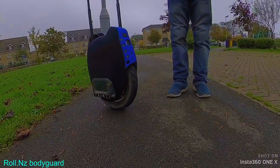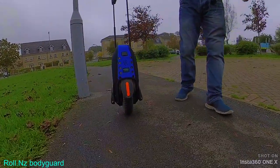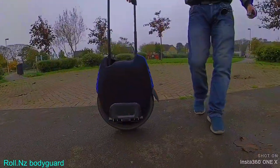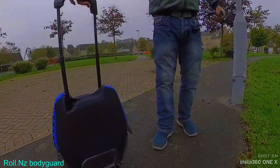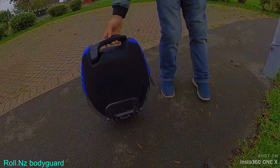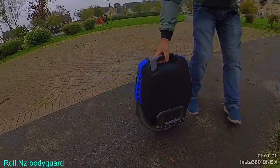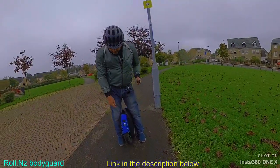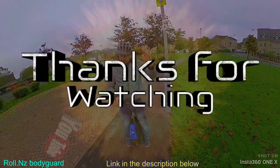So there it is guys, the RollNZ 16X Bodyguard. Quite like it. You can see the top when the handle goes down — it's nice and flat there. Right guys, that's just a quick review of the Z16X Bodyguard. Bugging out again.